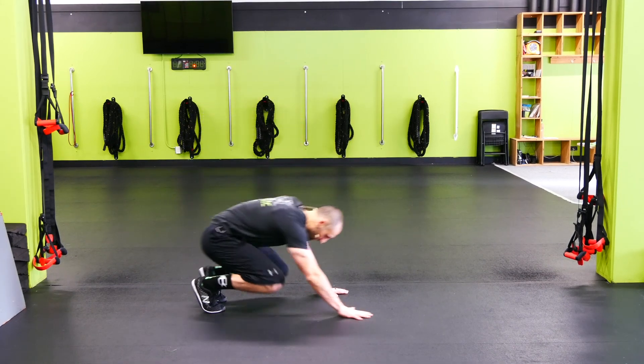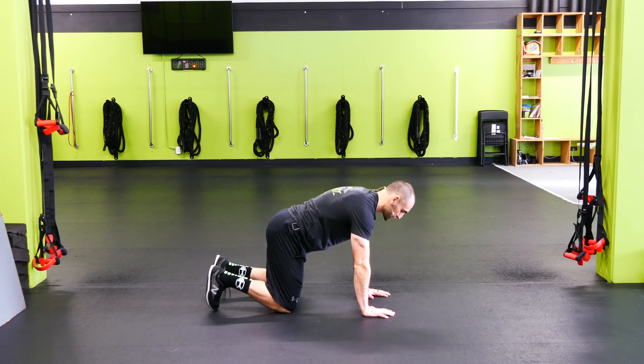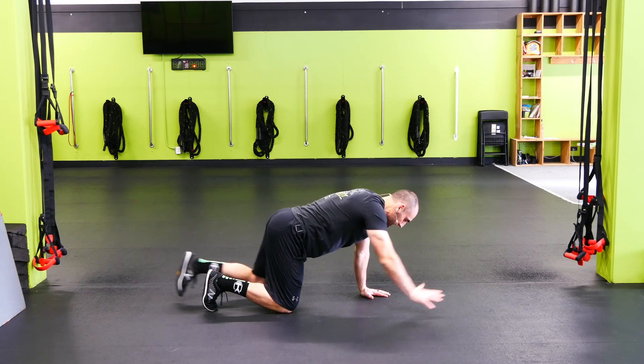Alternating bird dogs. We're gonna be down on our hands and knees, get the stomach locked in and tight. Push away from the floor. Kick one leg back, reach that opposite arm forward, and then we're back down.